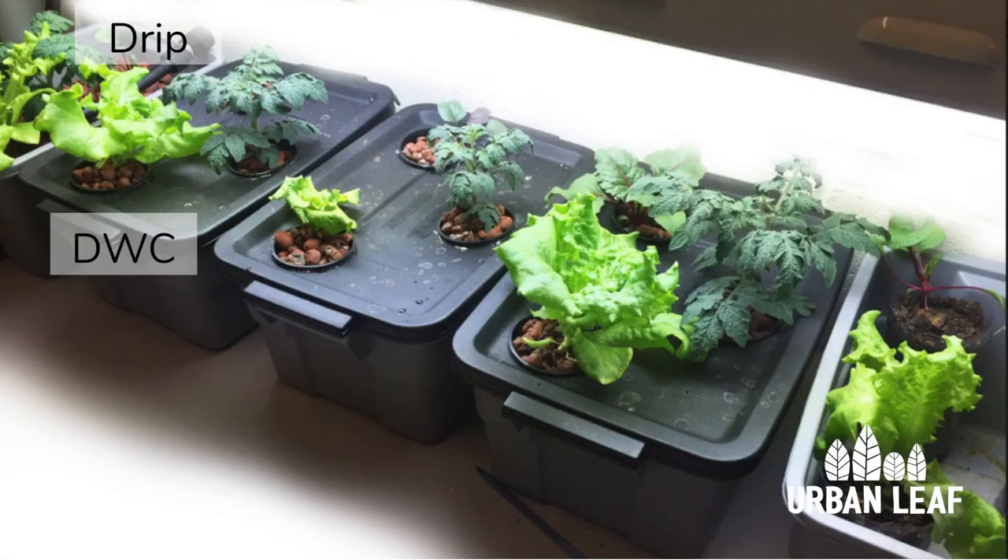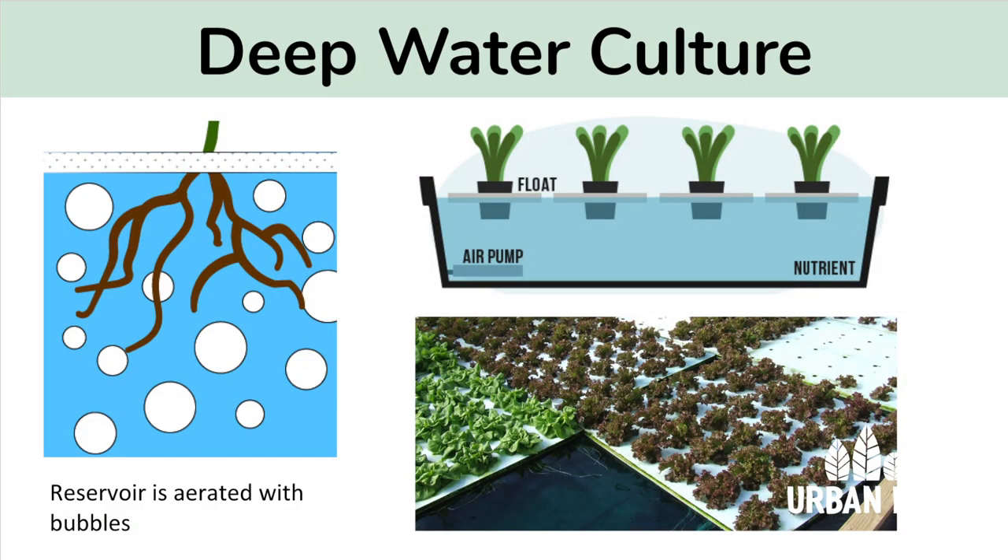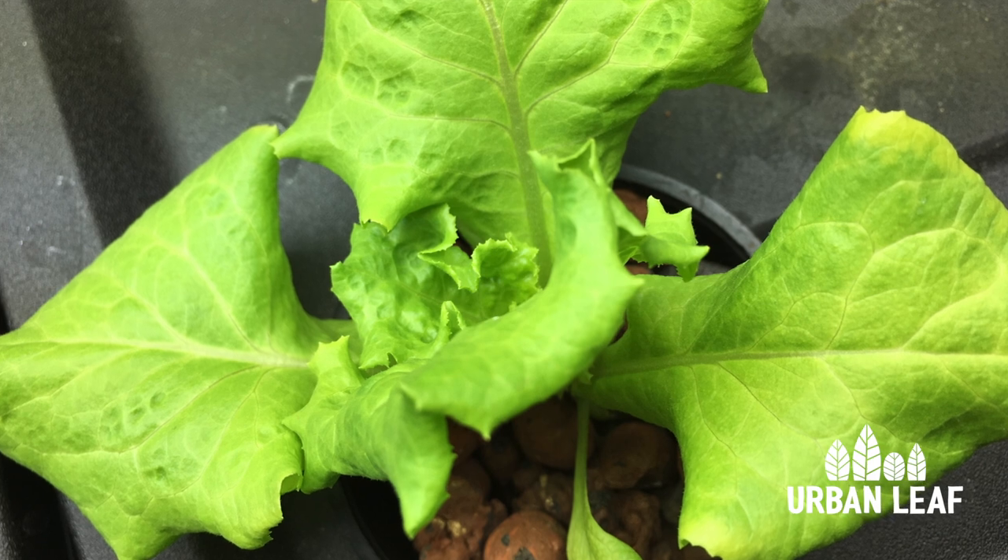Next is the deep water culture or DWC. In this trial we are aerating the water with bubbles delivered by an aquarium tube and an air stone.